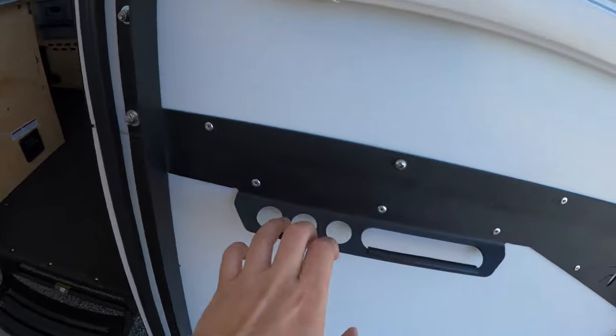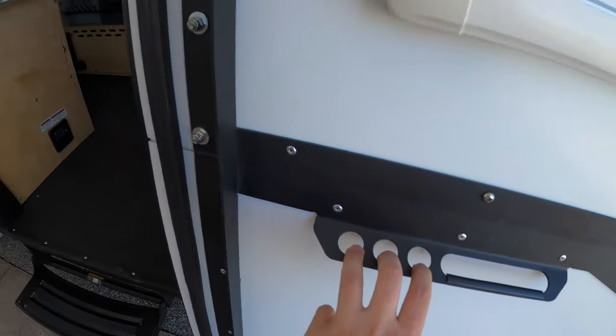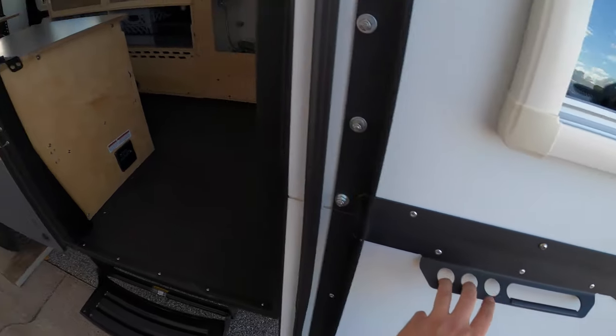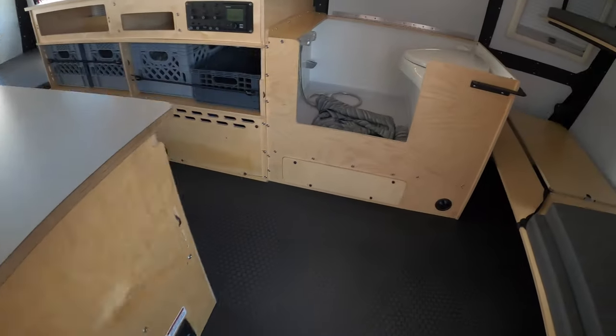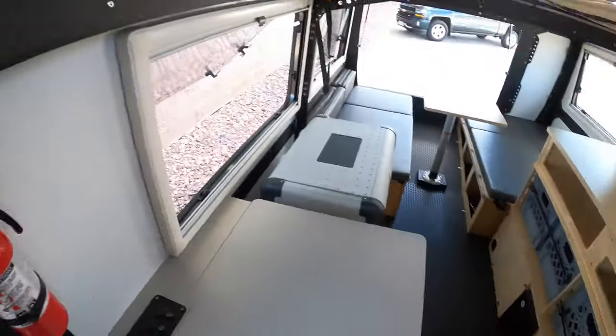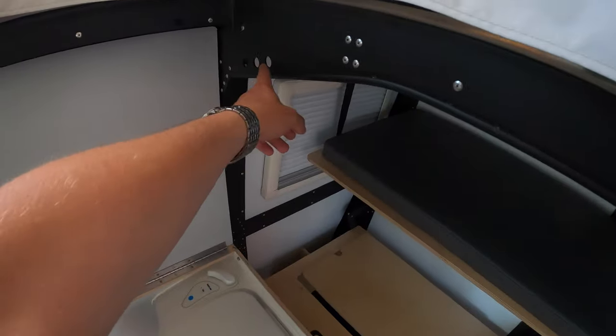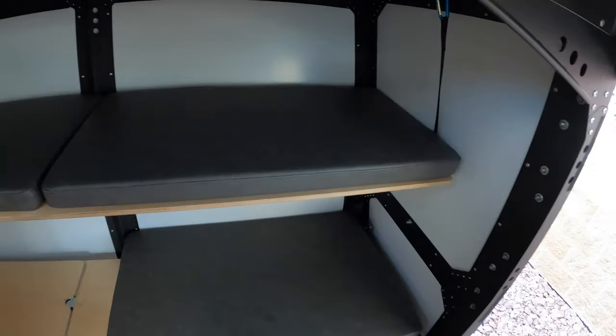You'll see a lot of these holes throughout — you can use them for bungee cords or whatever you want to strap stuff in here. They're kind of all over the place, but you can get really creative with that and create new storage options.